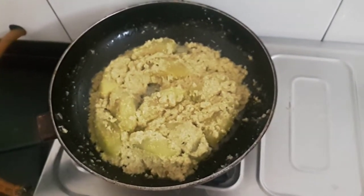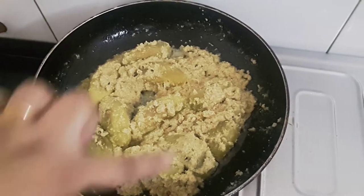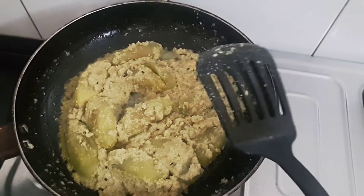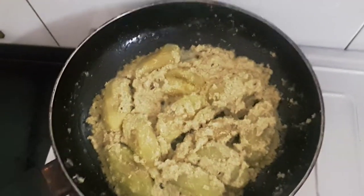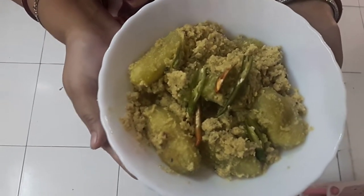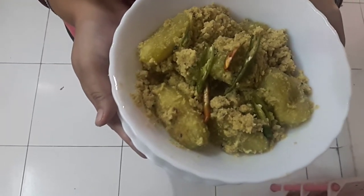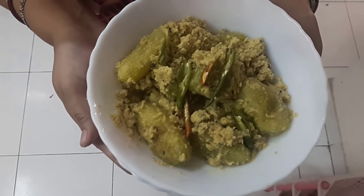Cover and cook until the pointed gourds or padwal are cooked. See, the water has dried up, a little oil has started separating, and the pointed gourds are cooked. Now we will serve. Pointed gourd with poppy seeds or padwal with khus khus is ready. You can serve this with hot steamed rice, phulkas, or roti.